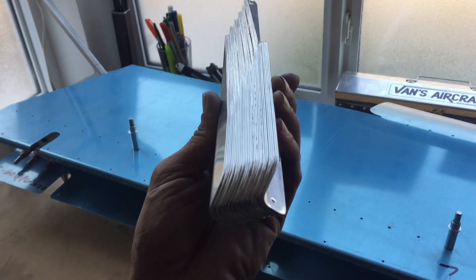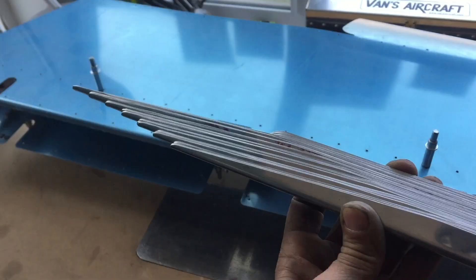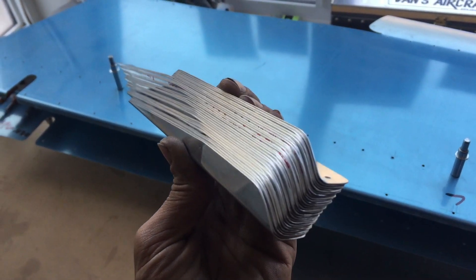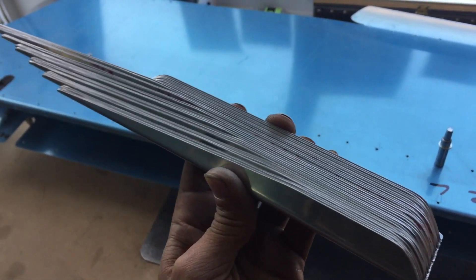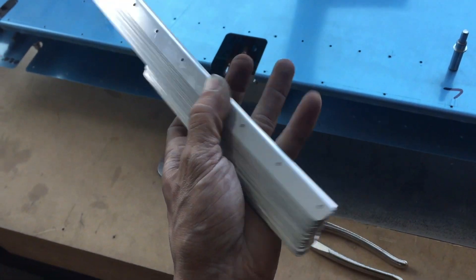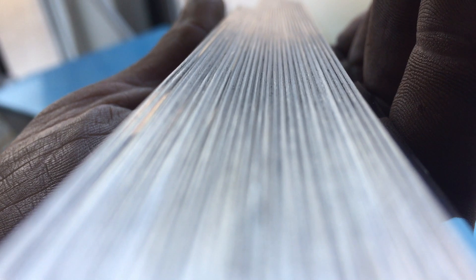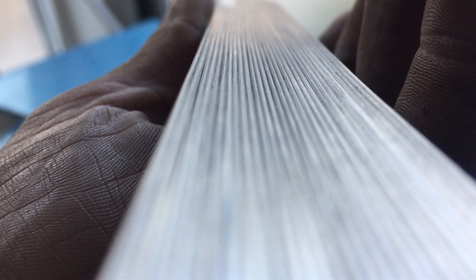Hello again. We've finished our elevator stiffeners — finally took about three hours of deburring on the wheel getting all of these as nice as I possibly could. You can see the surface finish is quite nice.